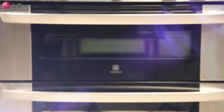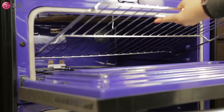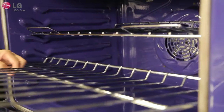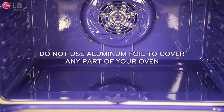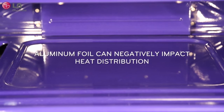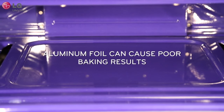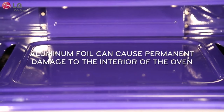Before running self-clean, there are a few important things to remember. Remove all racks, cooking utensils, and food from the oven cavity. For dual ovens, remove items from both the upper and lower oven cavity. Do not line the oven walls, racks, bottom, or any other part of the range with aluminum foil or any other material. Doing so will destroy heat distribution, produce poor baking results, and cause permanent damage to the oven interior. The oven cavity should be completely empty.